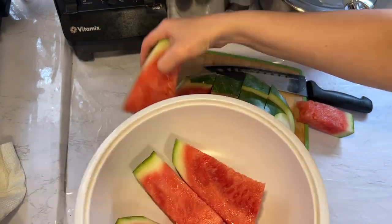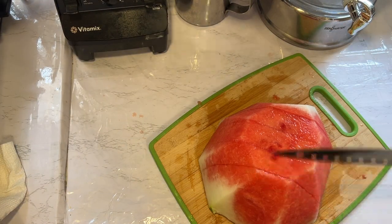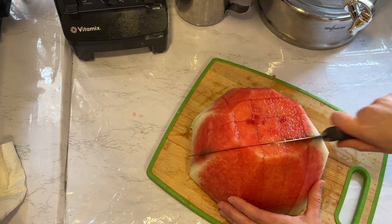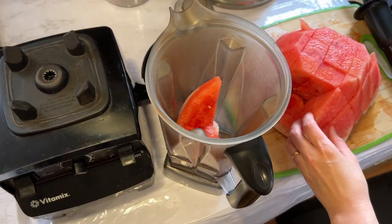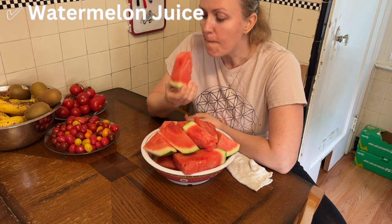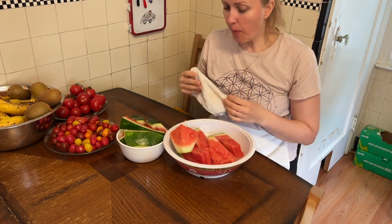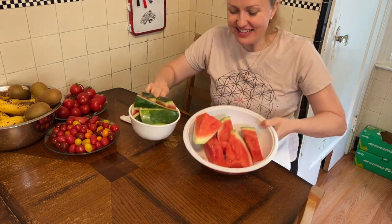Here's what I usually do: I cut half and eat that, then I blend the other half to have as a juice for later. I store it in the fridge and it's good for about two days. I ate a lot of watermelon but couldn't finish what I prepared, so I saved that for later.